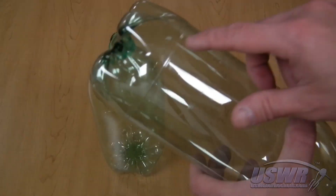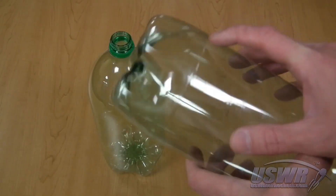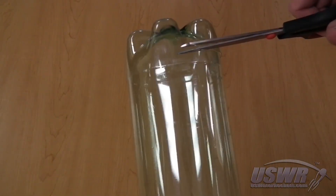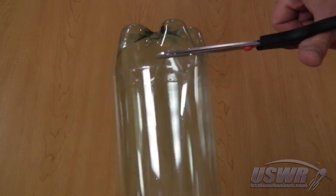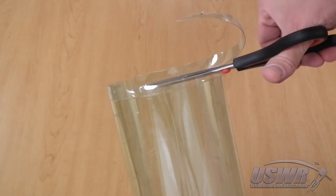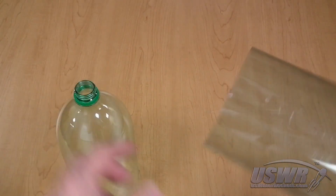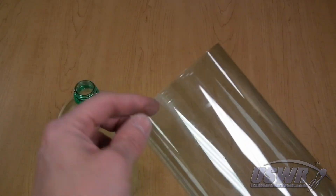Start with two identical bottles. You must cut the bottoms off both bottles along the mold line shown here. The easiest way is to roughly cut them off slightly beyond the mold line and then go back and very carefully trim with your scissors along the mold line.